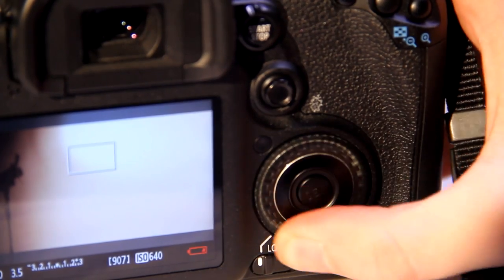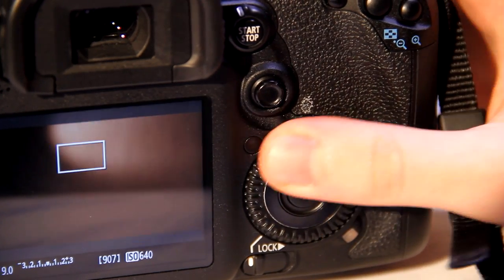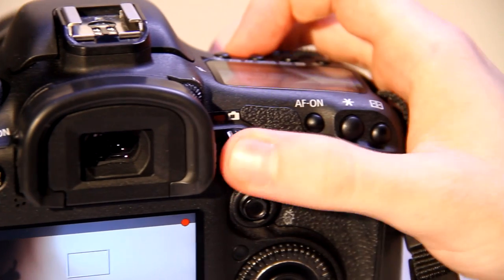The aperture can be adjusted using the dial on the front of the camera. That adjusts how much light is let into the lens. Once the camera is set up, you are ready to press record.